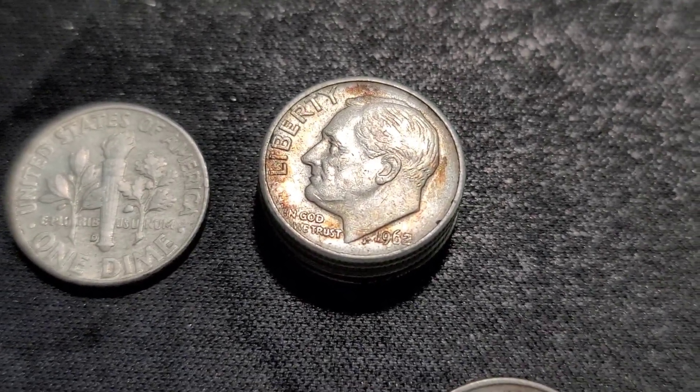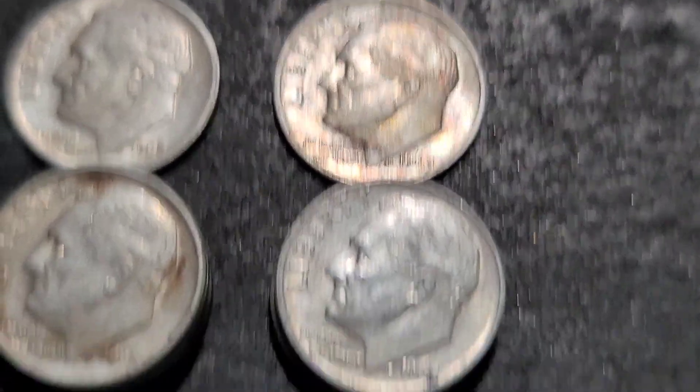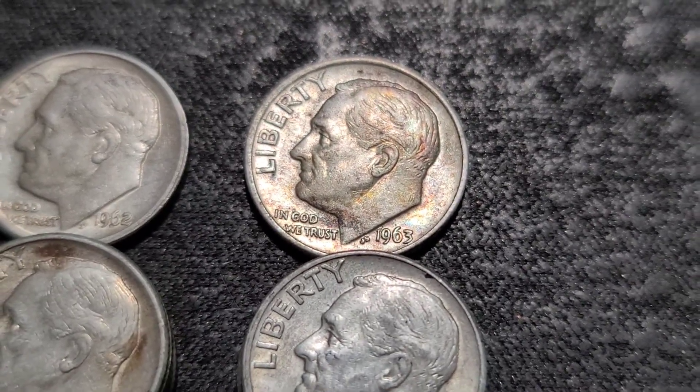63s: I have a Philly and three Denvers. The toning on this one is really cool — there's some purples, blues, and greens.